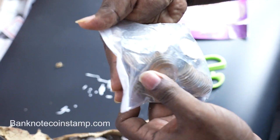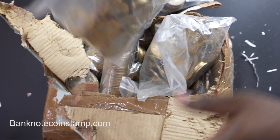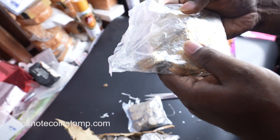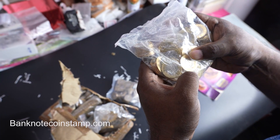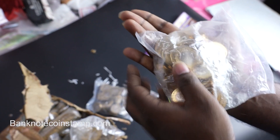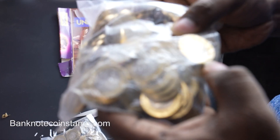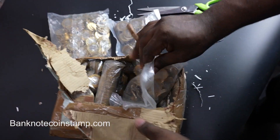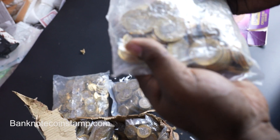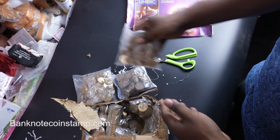So what we have here is a BR Ambedkar 10 rupees coin packet. Let me show you some more. This is a Lala Lajpat Rai 10 rupees coin packet that we got here. And again we have another Lala Lajpat Rai coin packet here as well.